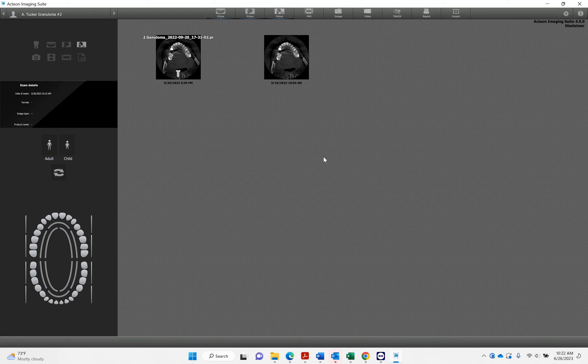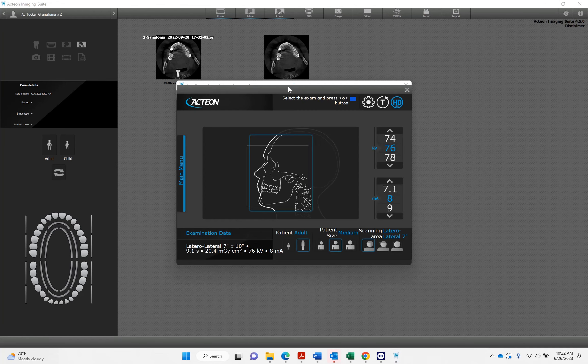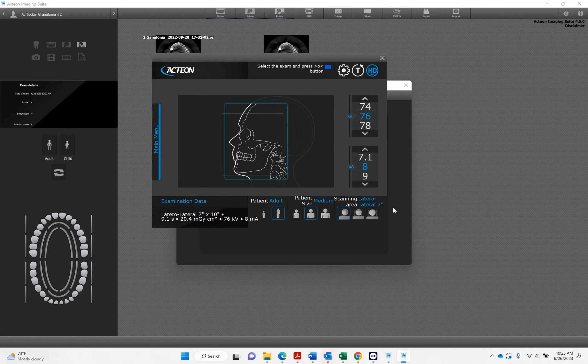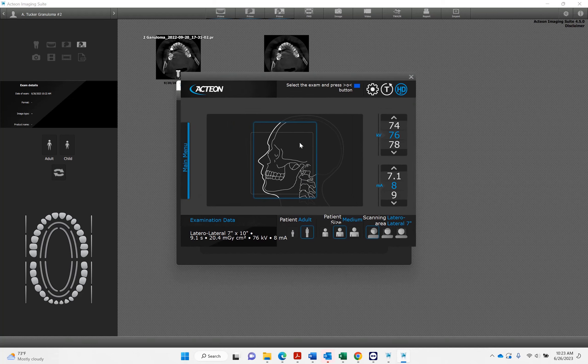When you're taking a CEPH, you're going to acquire this through your existing software. This box is going to pop up. I'm taking this locally in the Action imaging suite, but traditionally you'll take this from whatever imaging software you have. It says select the exam.